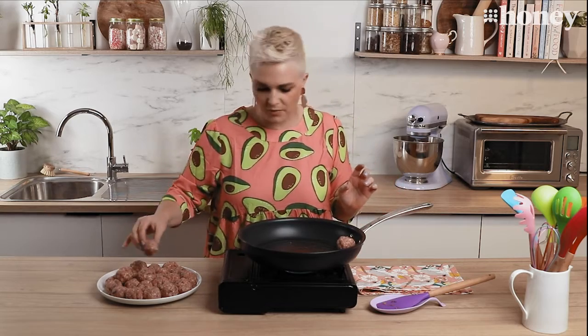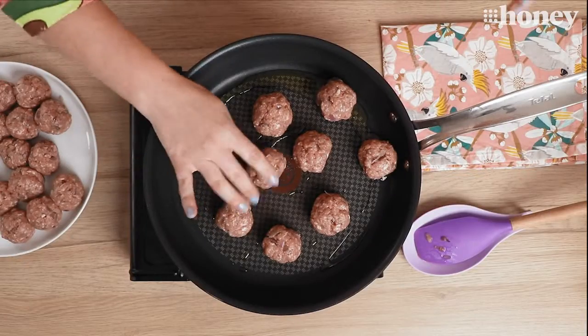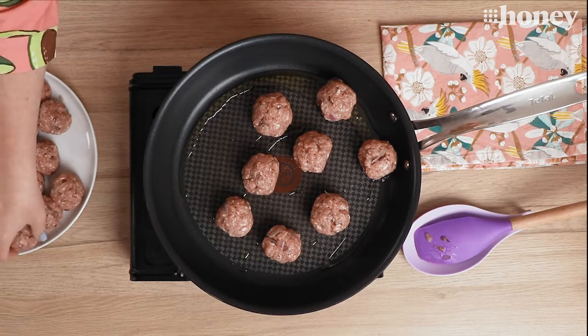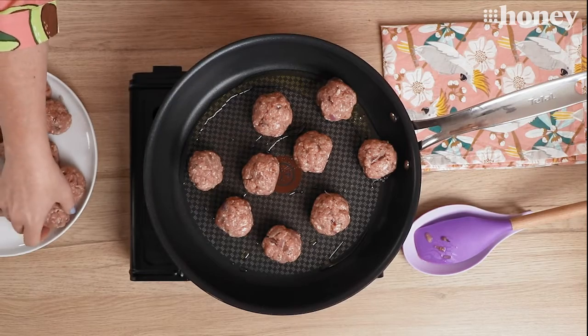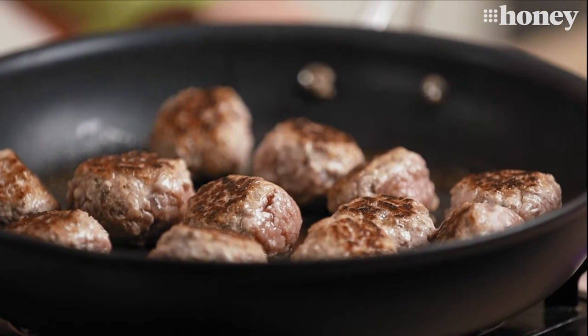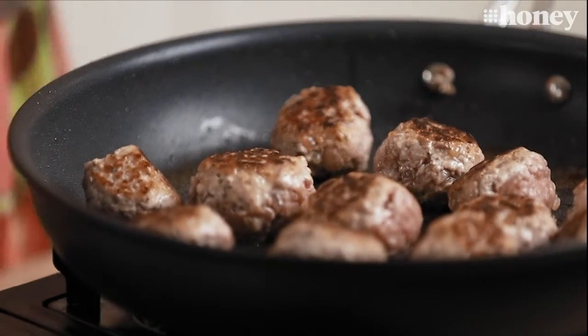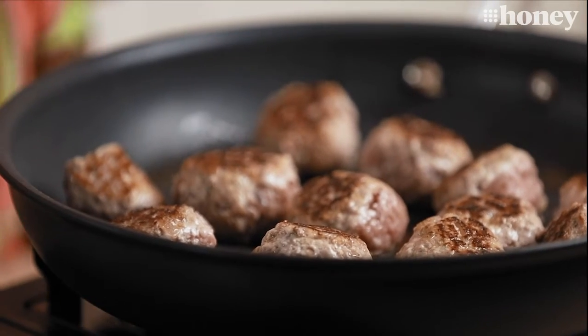Our meatballs are rolled and our red sauce is simmering away, so now we're going to brown off the meatballs and then bring the red sauce in and put it all in the pan together to let the flavors marry up. Into a pan with a little bit of olive oil — don't overcrowd your pan, so if they don't all fit do them in batches. It's important to remember you're not looking to cook them right through here. You just want to get nice crispy brown bits on the outside because they'll continue to cook once the red sauce goes into the pan.